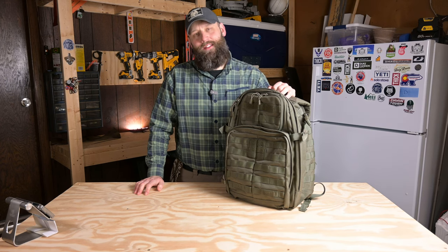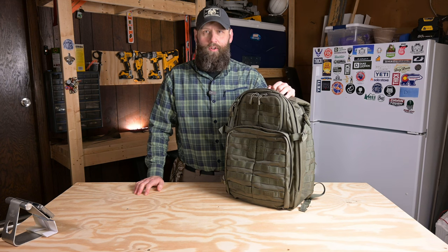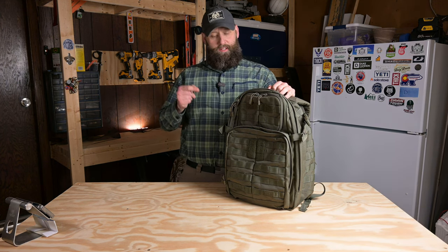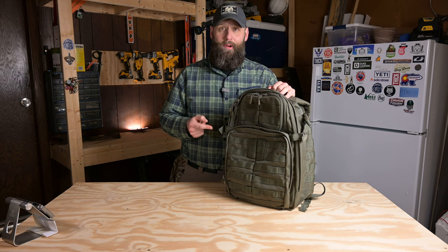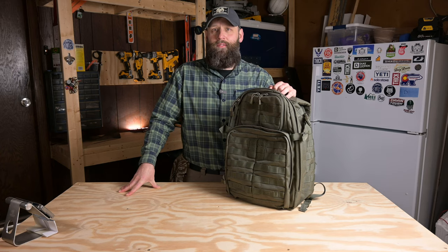What's up YouTube, my name is Kevin and this is a Toad Life Gear Review. Today I'm here with the 511 Tactical Rush 24 bag 2.0. Stick around — I'm going to tell you what I like about this bag, what I don't like about it. I'll walk you through it and maybe help you decide if this is the right bag for you.